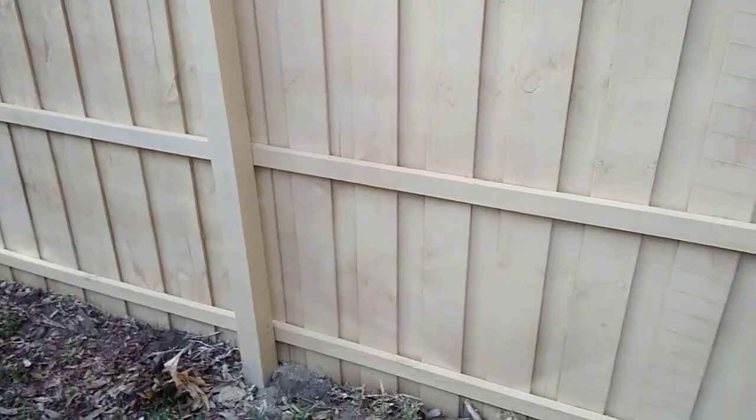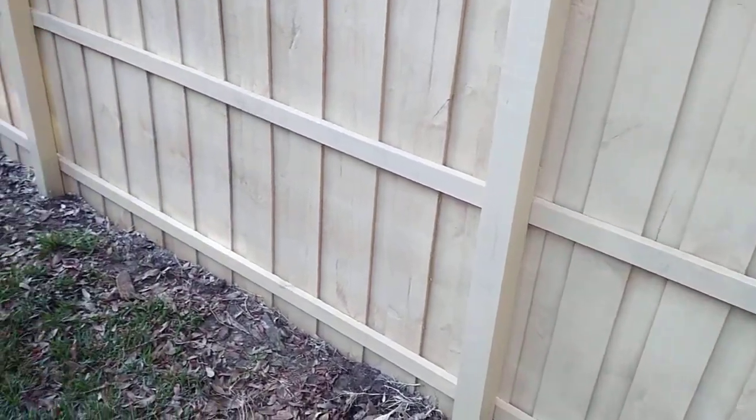Another thing is getting the paint to apply well on the wood — you want to go over it with another coat if you want it to last longer. This looks better, but it really does need another coat, and that's what I would do if the customer wants to go ahead and do that.